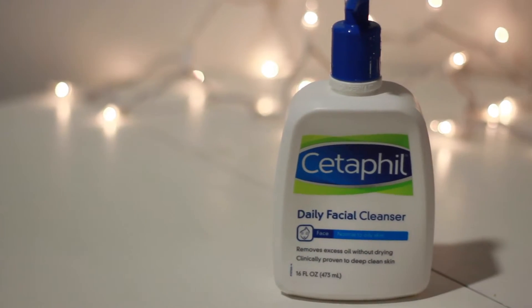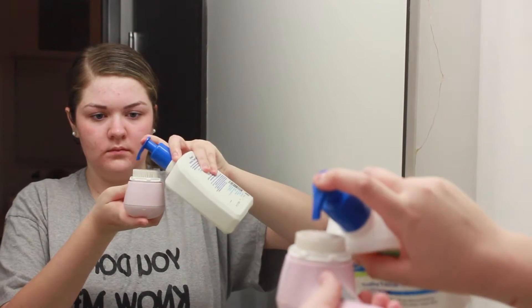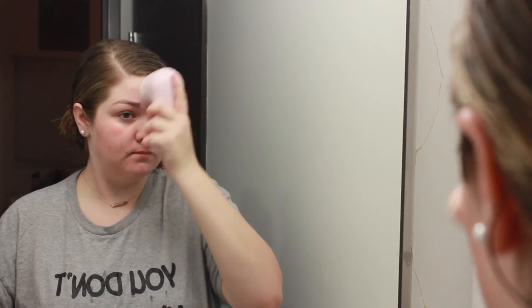I'm going in with Cetaphil — it is the best drugstore cleanser I've come across. I put it on my Clarisonic; any face brush will work though. I just put it all over my face in circular motions, and that's pretty much all I do for cleanser.